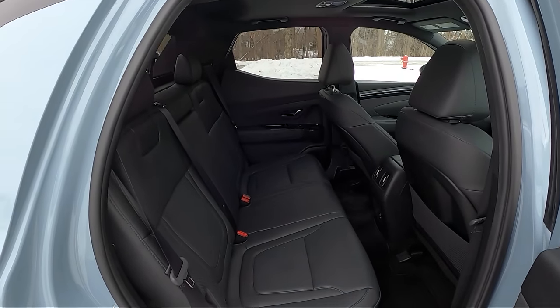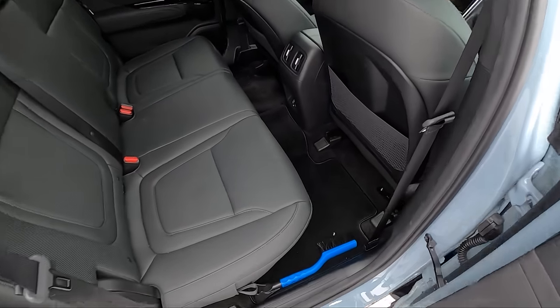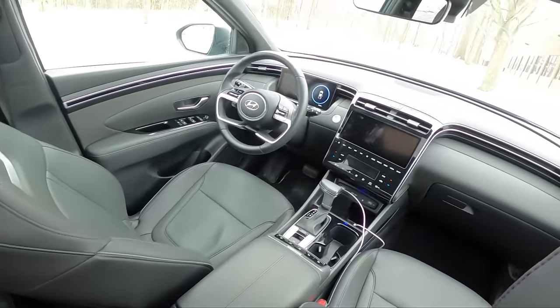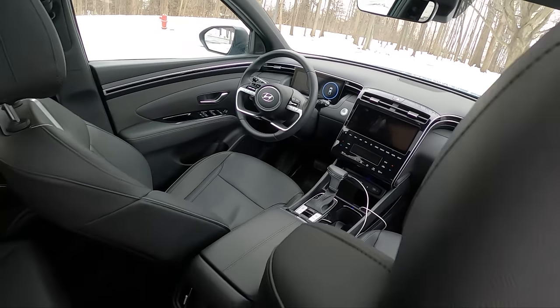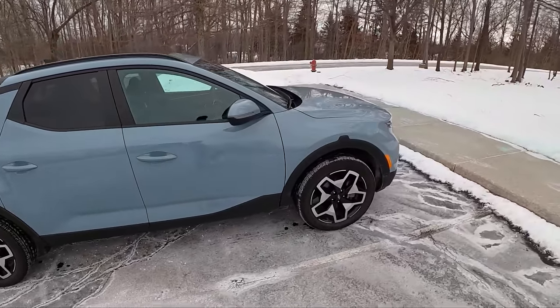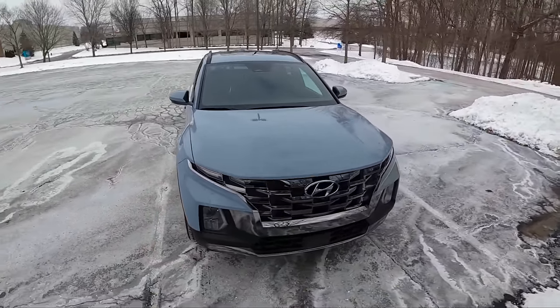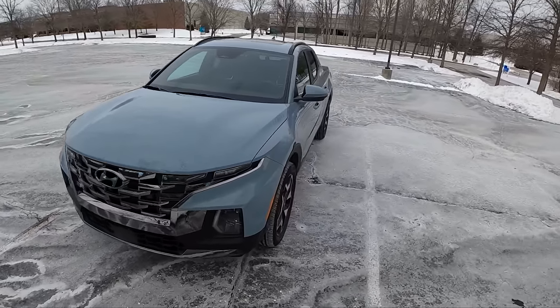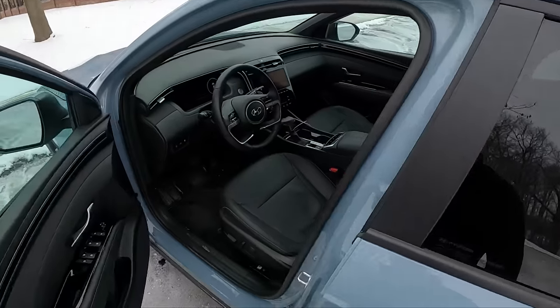Back seats are a little bit tight, but it's doable back here. The interior looks very similar to a lot of other Hyundai products. We're going to get you some first impressions on the Santa Cruz today. We've got some rather large 20-inch wheels on this limited trim. Let's hop inside, start it up, walk you around a little bit more, and then we'll take it for a drive.